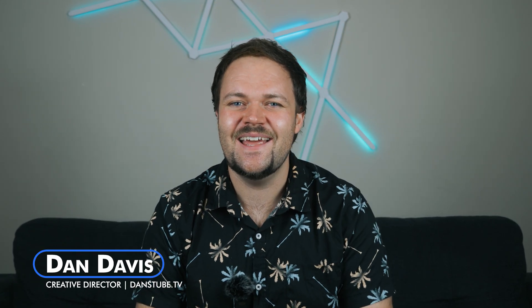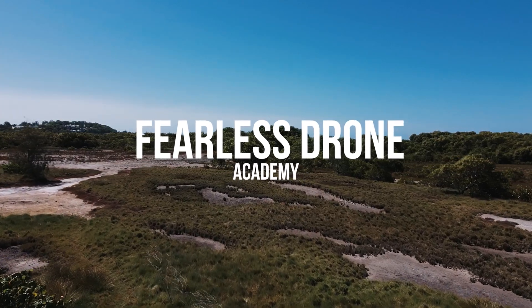Hello, beautiful internet family. My name is Dan Davis and I'm the creative director here at DansTube.tv, as well as the Fearless Drone Academy.